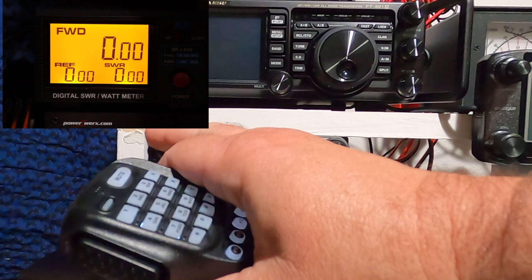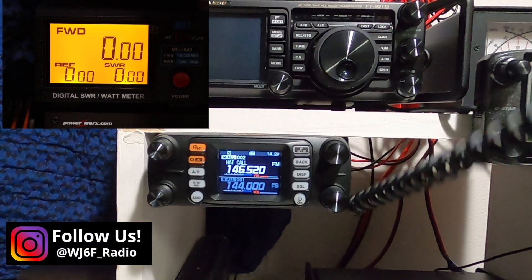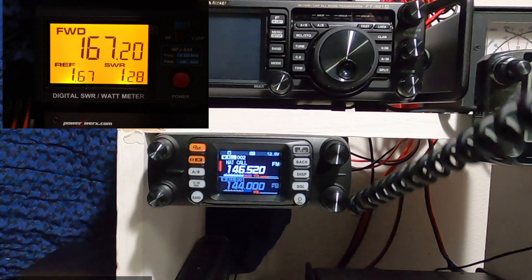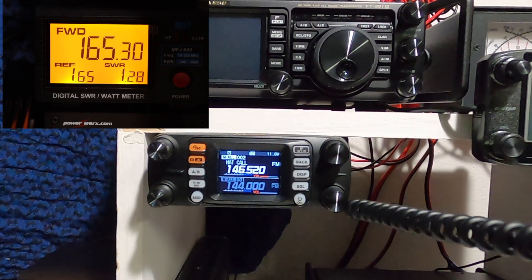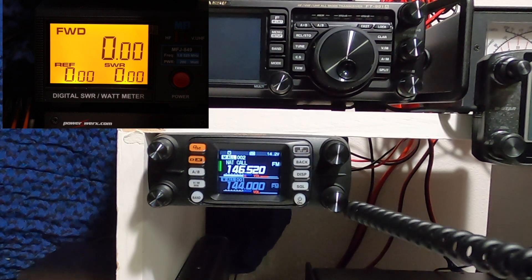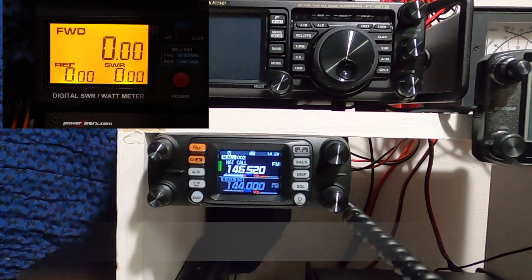Let's see if we can find somebody out there. Anyone available for a quick signal report? WJ6F, Lake Forest. WJ6F, Lake 3 Alpha. Oh, very good — full quieting.